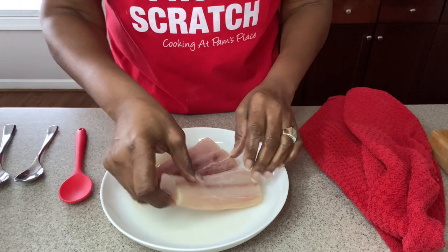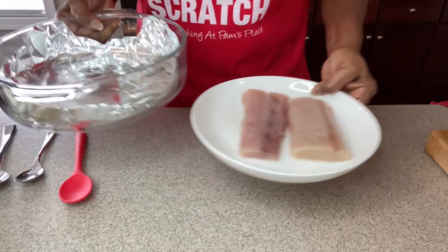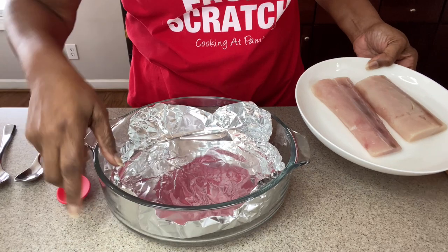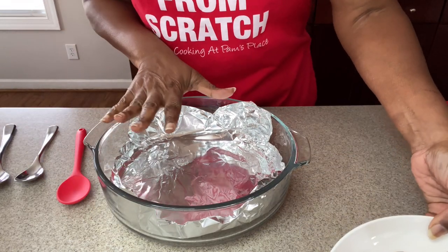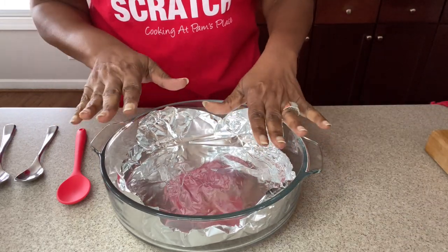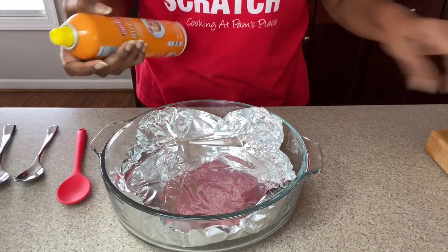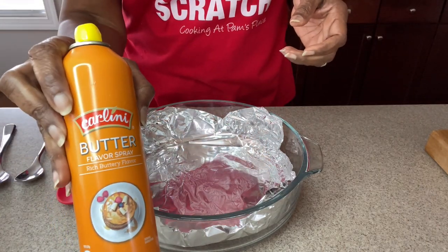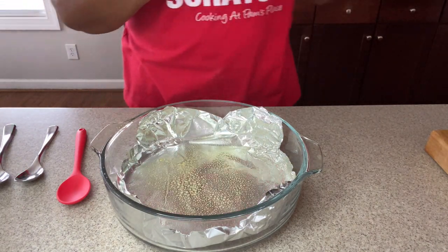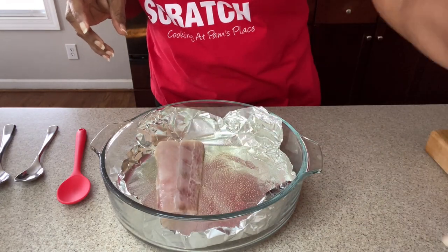For the purposes of not needing to transfer your fish, I would suggest you work in the dish you're going to bake it in. I'm using this dish but you can use a cookie sheet or anything you'd like. I always like to use foil — it's easy cleanup and ensures nonstick. I'm using a simple butter spray and spraying the foil really well, then laying my fish right down on the tray.